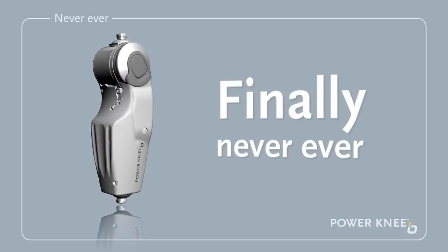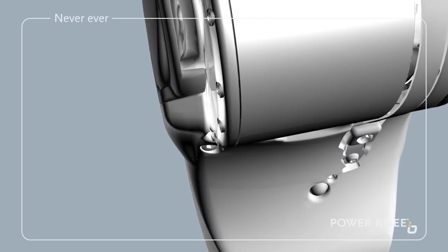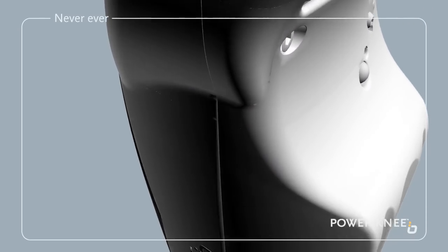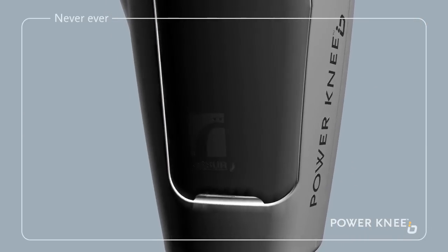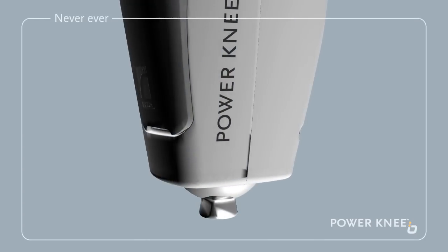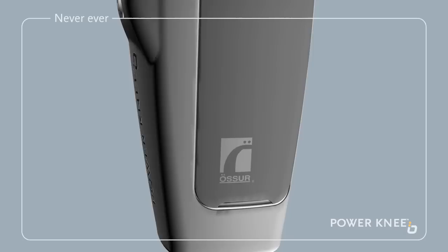Finally, never immerse your Power Knee in water or any other fluid, or use it in dirty environments, or expose it to extreme temperatures, hot or cold. Your Power Knee is not waterproof. Always keep it dry.